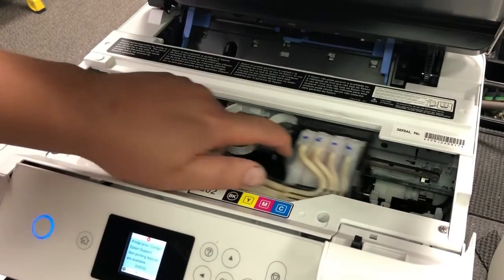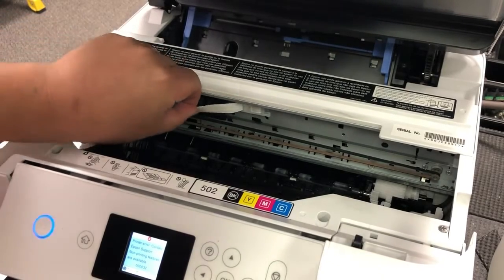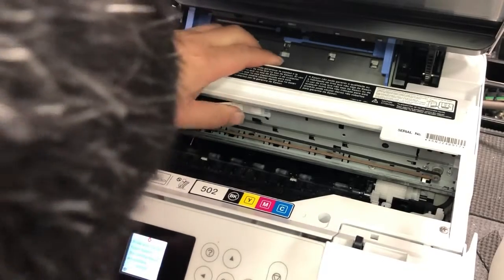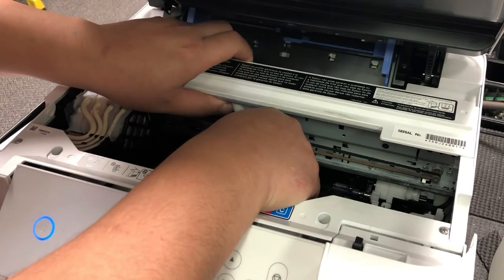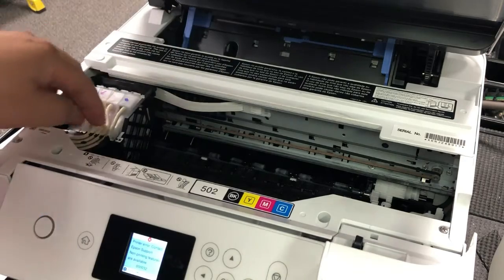Now slide the printhead all the way to the left until it touches the wall. You can see there is excessive cable. Just push it in — it's going to bulge up in the middle — push it in, bulge up, push in. Much better.